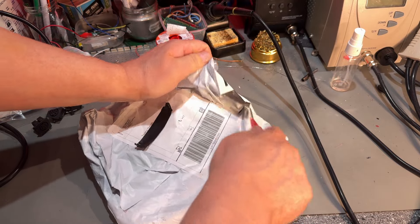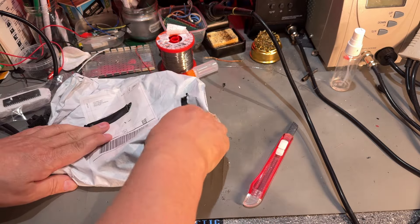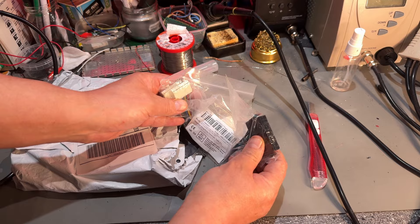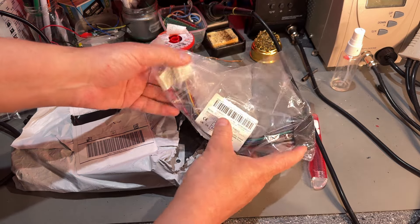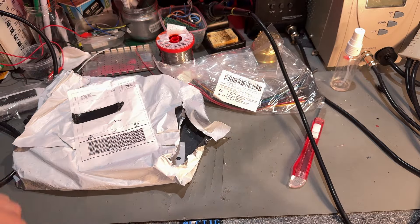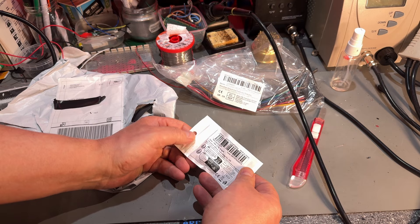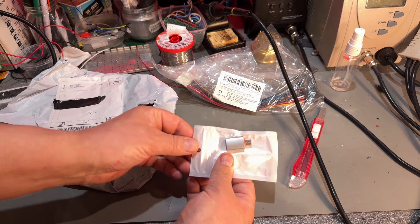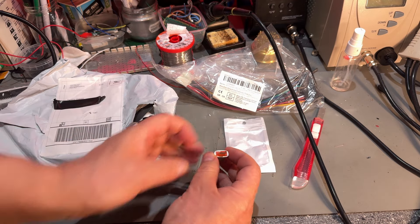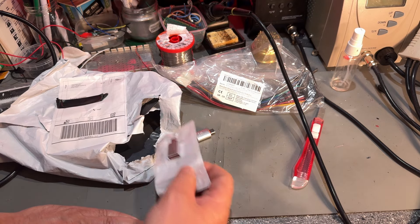Another package from AliExpress — they resend it from Norway, putting several items together if you've ordered multiple things. There's a connector for connecting an ATX power supply to those older AT-style power connectors on AT motherboards. And this is a USB OTG adapter — going from USB to USB-C — I simply didn't have one so I got two; cost next to nothing.